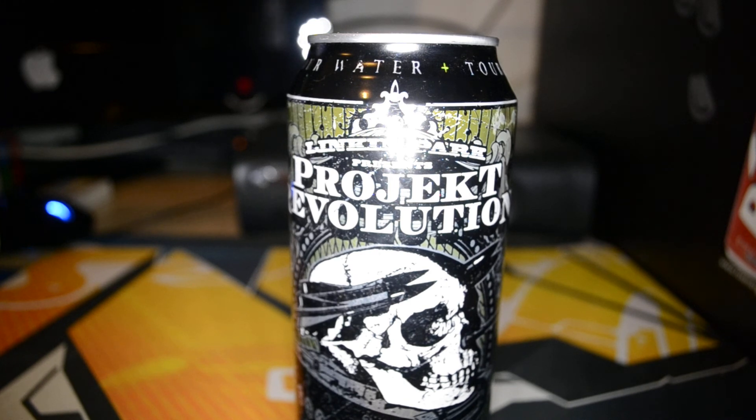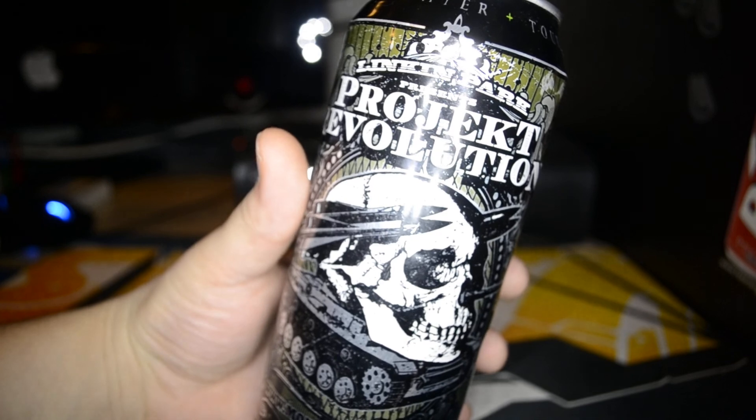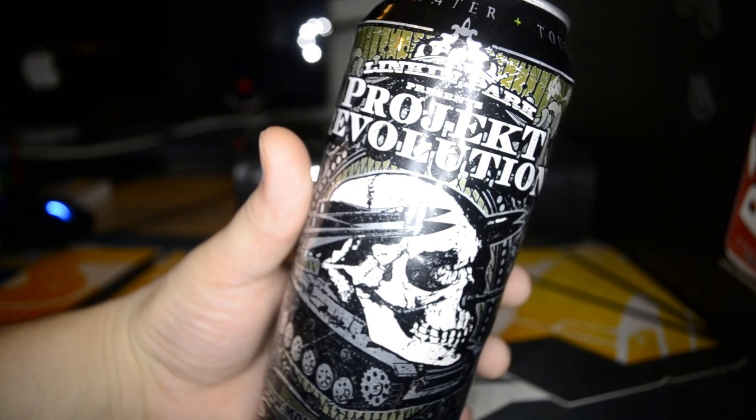That's it for today, guys — Linkin Park Presents Project Revolution. I hope you like it. Let me know what you think about my new lighting. Thanks for watching, and bye!